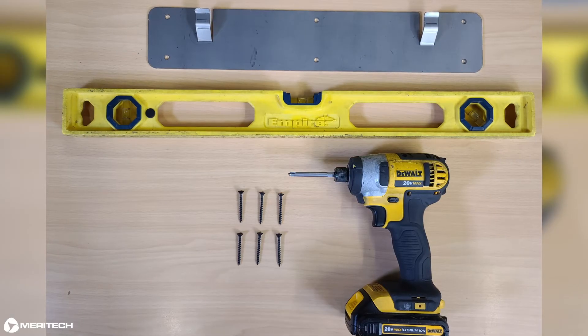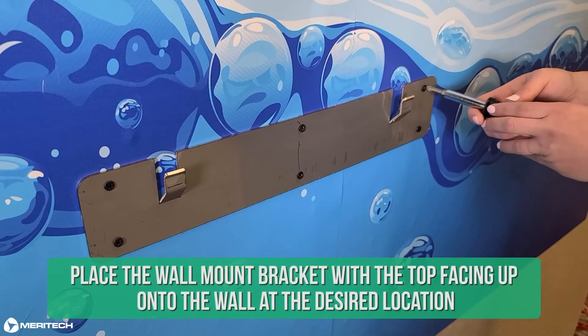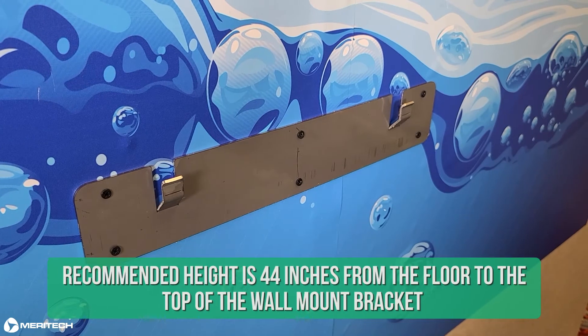Let's review how to install your Cleantech 500EZ handwashing station. Installation is very simple. The first step is to hang the wall mount bracket. You'll need the following tools: a marker to mark drill holes, a drill and appropriate bits for drilling into a wall, a screwdriver, and a level. Place the wall mount bracket with the top facing up onto the wall at the desired location. Recommended height is 44 inches from the floor to the top of the wall mount bracket.